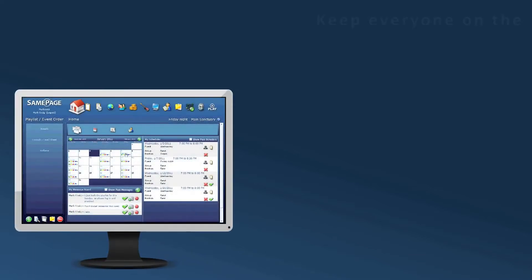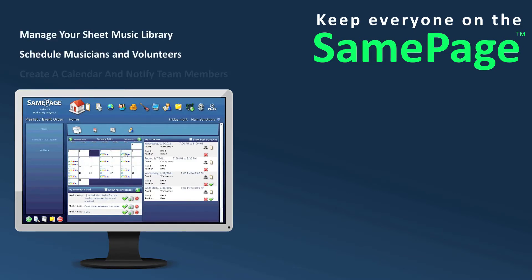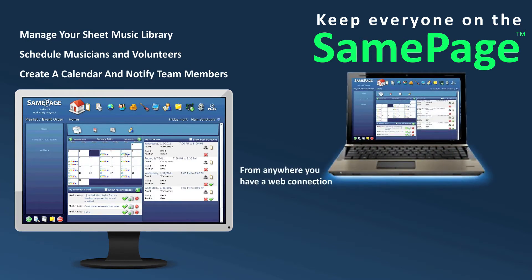Hello and thank you for taking the time to learn about SamePage. SamePage is software that allows you to manage your sheet music library, schedule musicians and volunteers, create a calendar of events, and notify team members from anywhere you have a web connection.